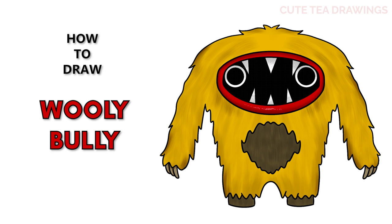Hey guys, welcome to Cute Tea Drawings. Today I'll be drawing Woolly Bully from Joyville. I'll be drawing on my tablet but you can also follow along on paper. Please remember to like and subscribe. Okay, now let's get started.